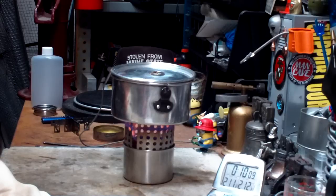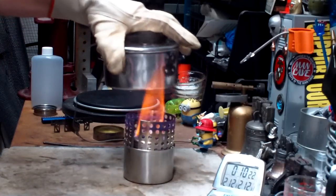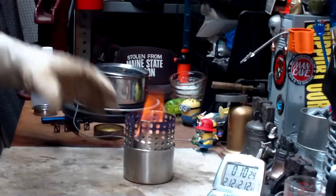We got to 210 to 212 degrees in 10 minutes and 14 seconds. Not the fastest, but definitely not the slowest.